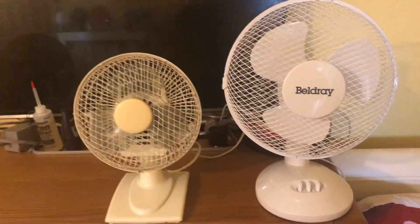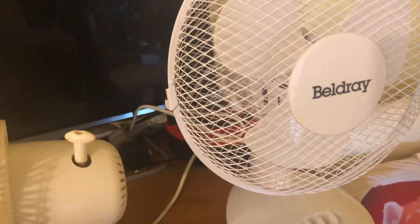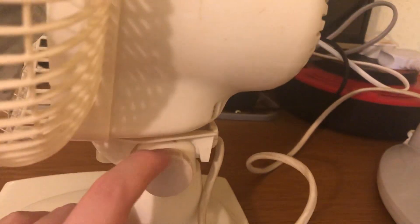Here's the front of these fans. That piece is not original, by the way — I don't know what happened to the original one, so I had to use the piece from my old Status 6-inch desk fan, which broke, to replace it.